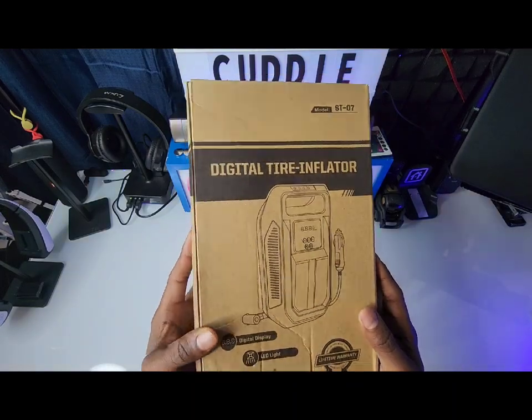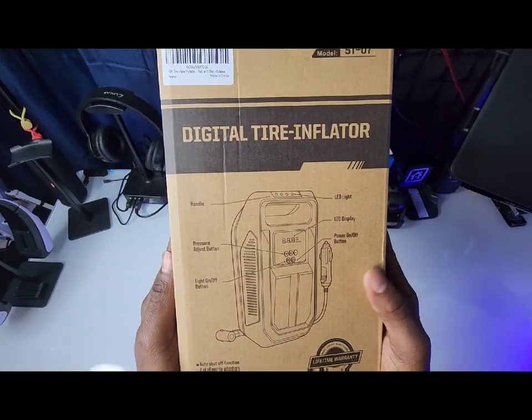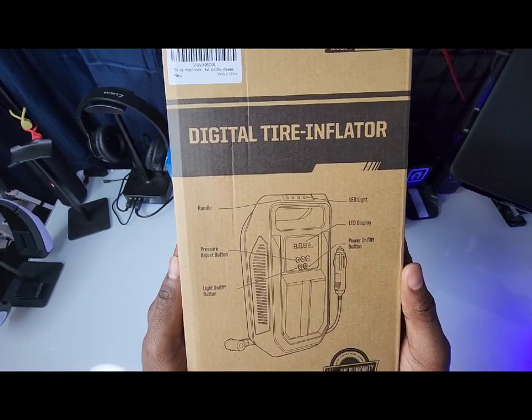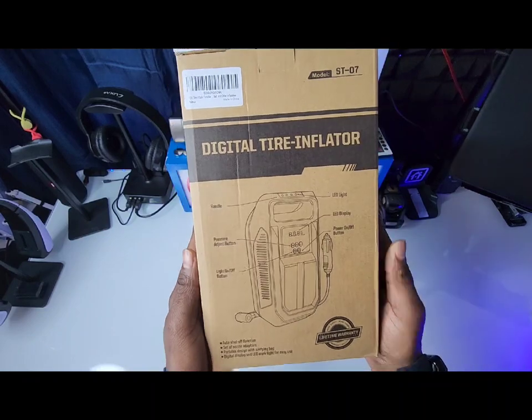This is a good thing to have in your car at all times if you own a vehicle — this is a must-have. You never know when your tire might be low or you might get a flat. Good to check your tire pressure and put some air in your tires.